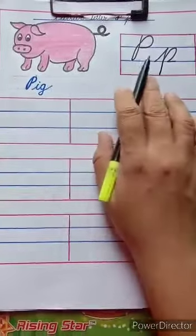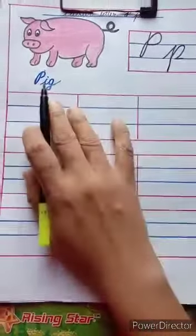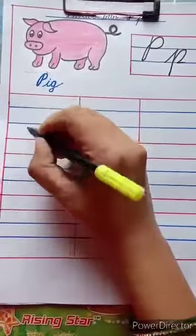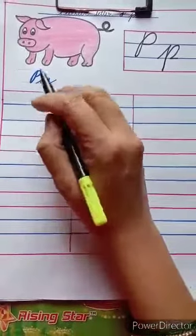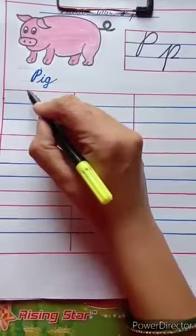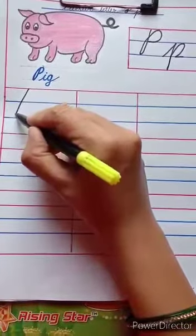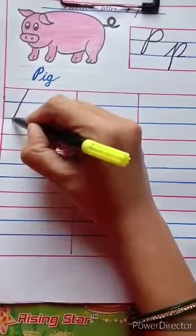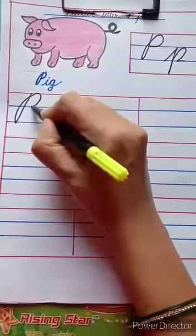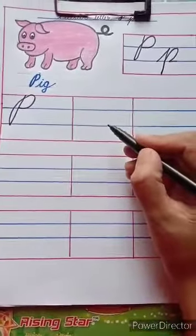Today I will show you capital cursive letter P and small letter P. P for pick. For capital cursive letter P, we have to start from the top red line. Touch the red line, then touch the second blue line. Go up, take a half circle, and touch the first blue line like this.